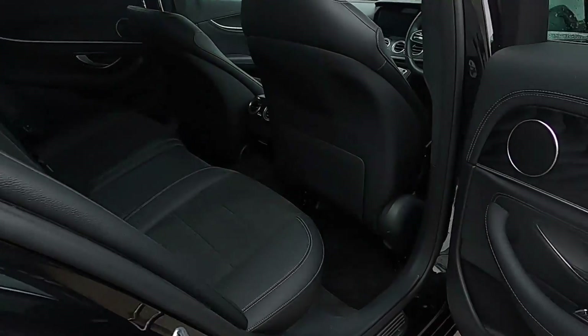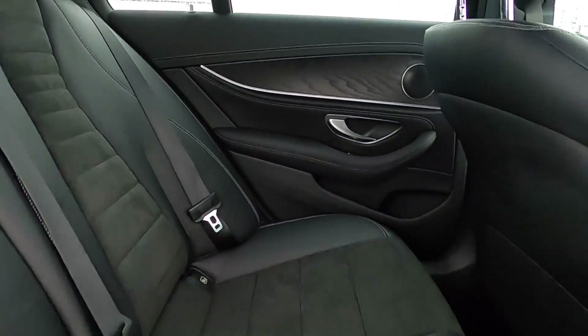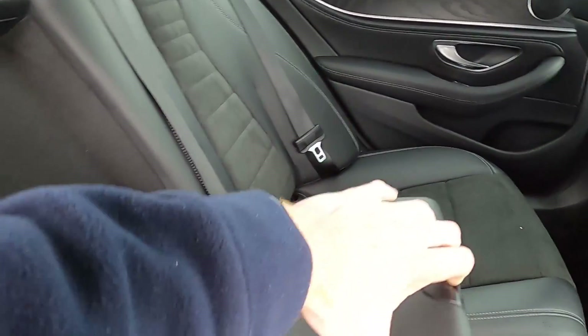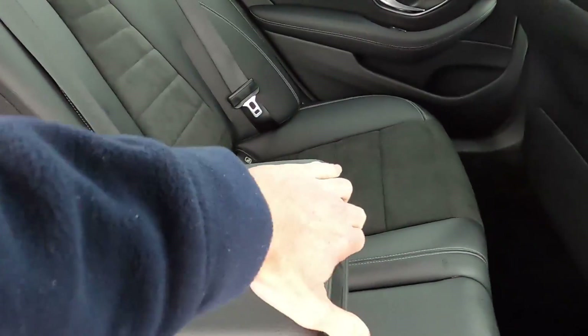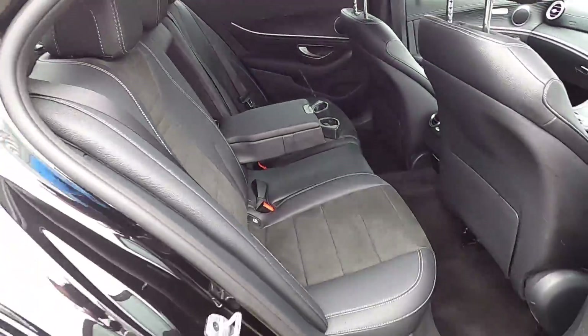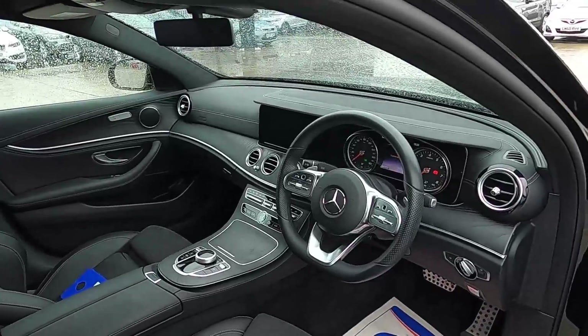This car has a partial leather interior, there are seat pockets, electric windows, ISOFIX points, and an armrest which folds down with a compartment in the middle and two cup holders. Now let's jump into the driver's seat and take it for a test drive.